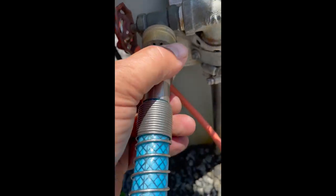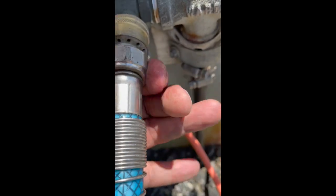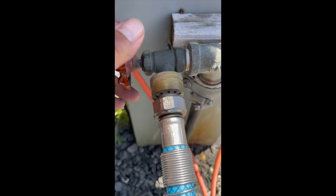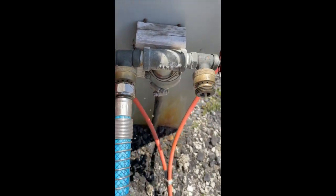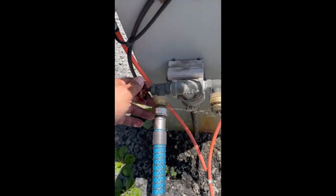And there is literally a connection just like a hose — thread it on, and in 30 seconds you are now hooked up to water. Open the valve, tighten it up a little — that's it, easy.